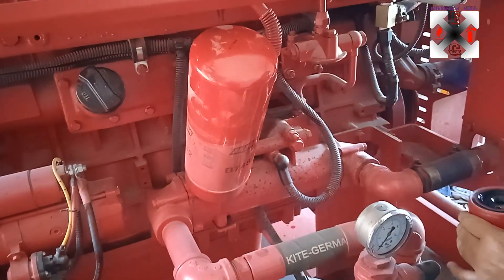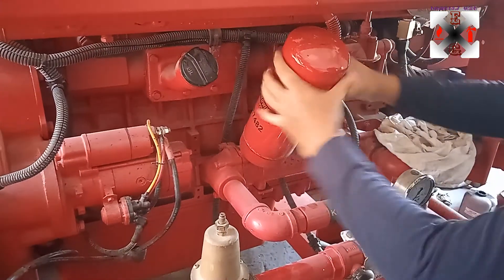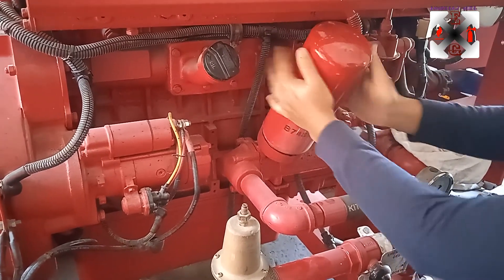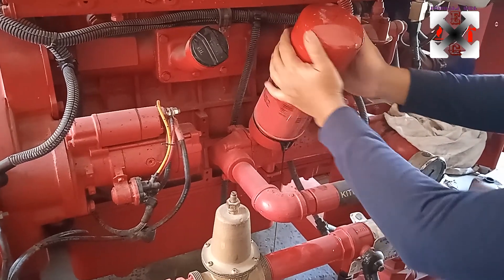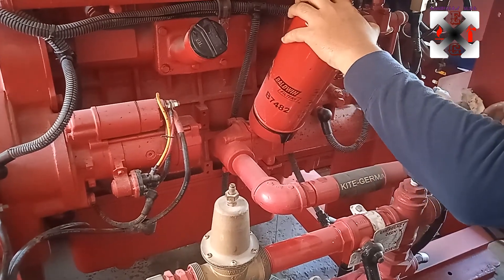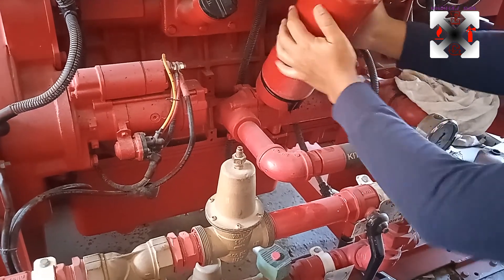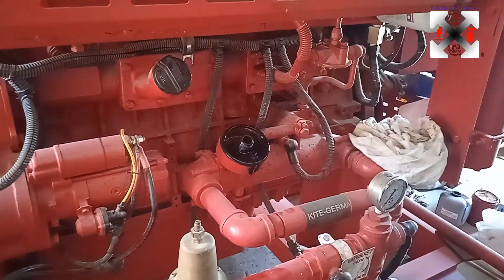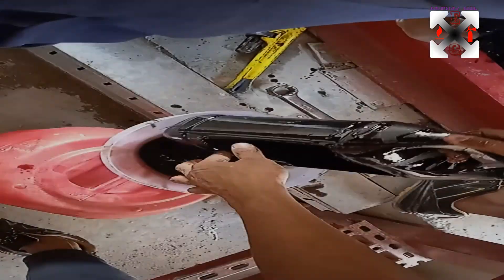The oil has now settled and we've removed it, so only a small amount remains. This is the big filter being removed as well — it's installed diagonally, so a little oil will come out because it's upside down. Don't be alarmed, because you've already drained the oil, so only a small amount will come out. Just take them off, clean, and replace them.